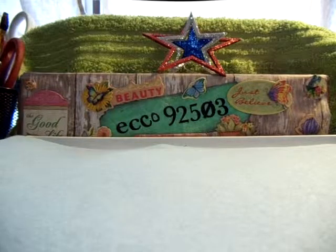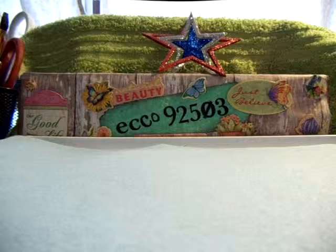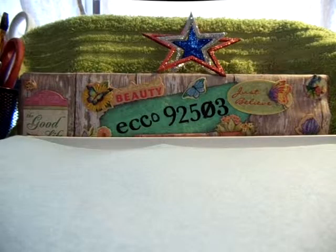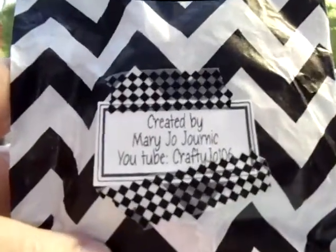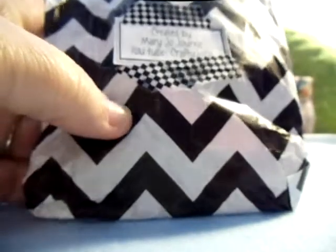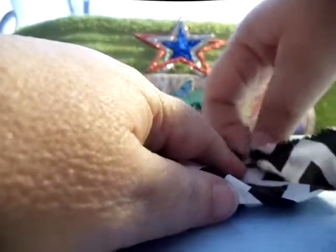I was in a swap for goodie bags or embellishment bags. What we were supposed to do was put a bunch of odds and ends into a little bag and swap them out. You would do three and you would get three back. The host was Kara Booner. These are what I received, and this one is from Crafty Joe — there's her YouTube channel. I thought this was a really fun swap and I'm excited to see what I got here.